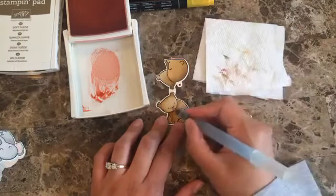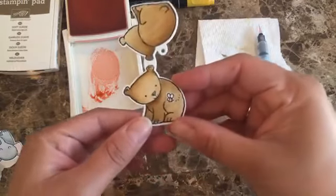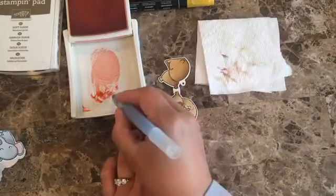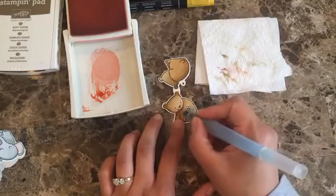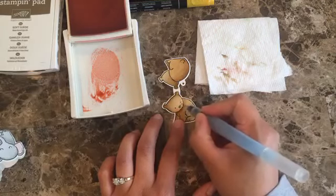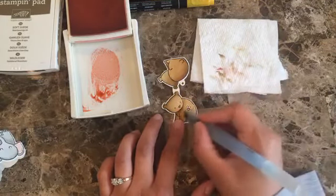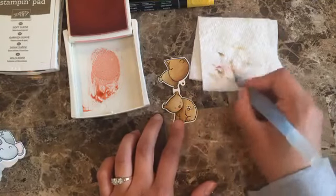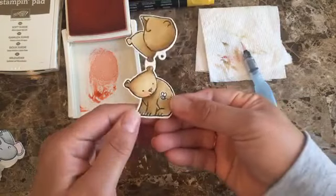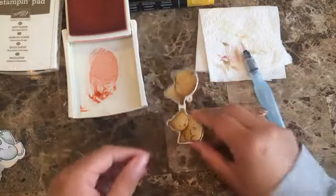You remove the color and do that — that's it. I'll put a little bit more because the brown is competing with it and I really want everyone to see the cheeks. There we go — that looks better. Very simple, very easy.